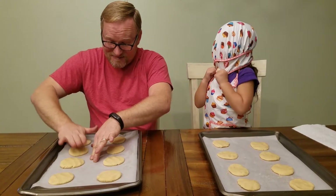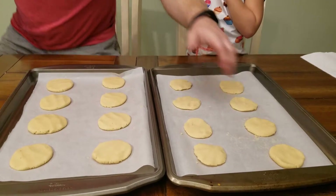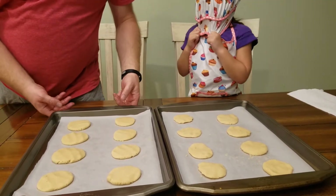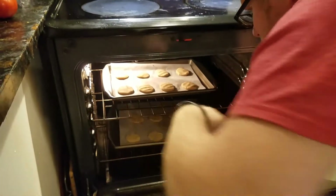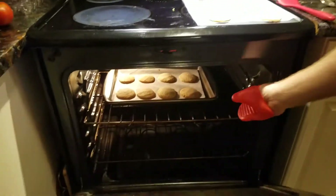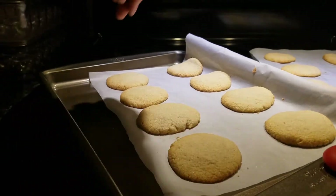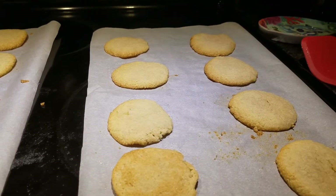This is our first attempt at any keto dessert. We've got the oven set to 300 degrees and I believe it's for 10 minutes. Oh, wow — they look so good, guys. You can tell they're just lightly brown.